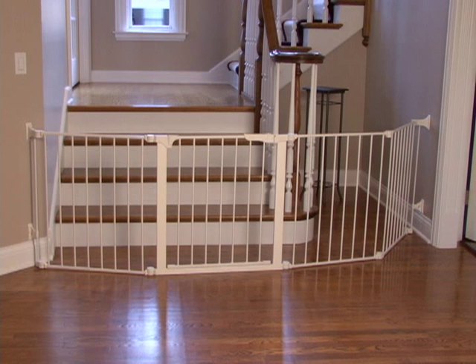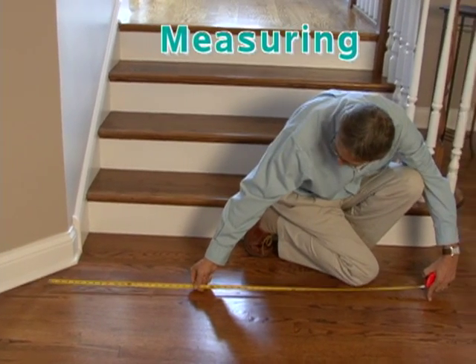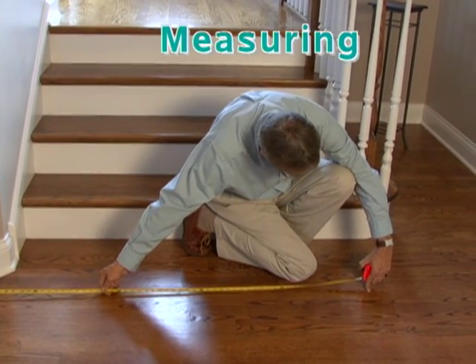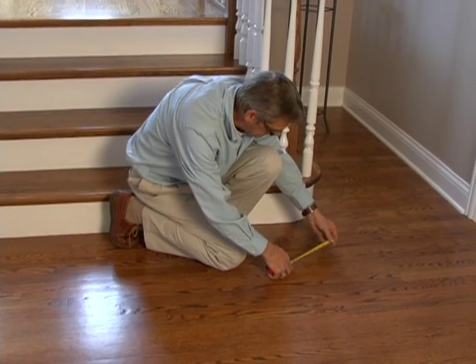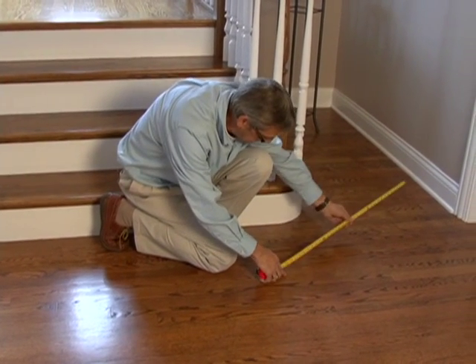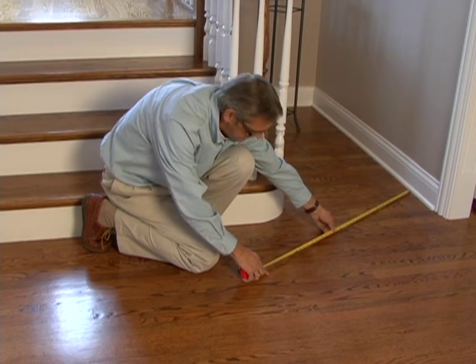When a large or odd-shaped area needs to be protected, determining your final width is easier than you think. Measure from one wall to the other to find the total width of the opening, paying attention to any furniture or corners you may need to go around. Make sure to add this additional footage to your total width, as you may also need to purchase additional sections for final fitting and installation.